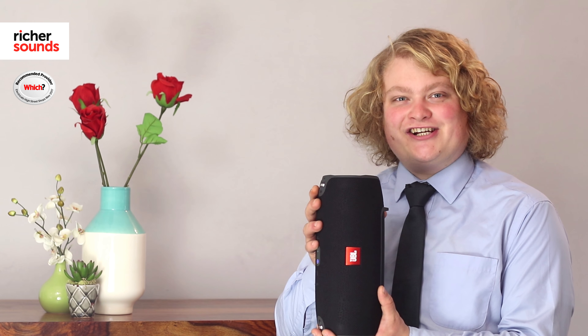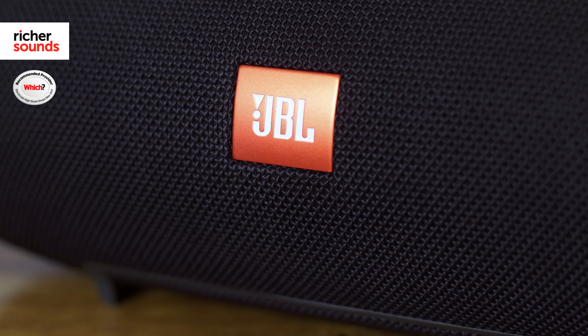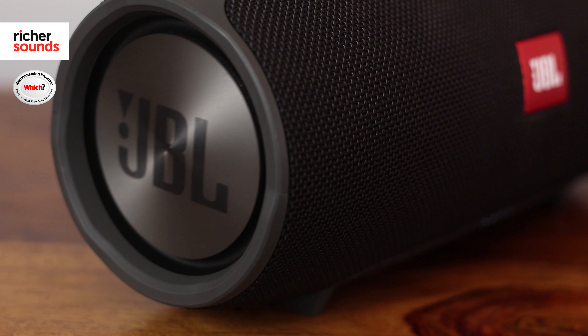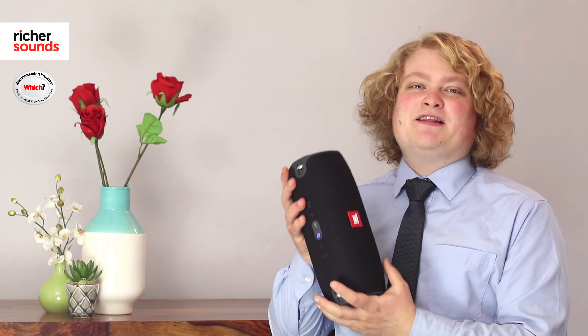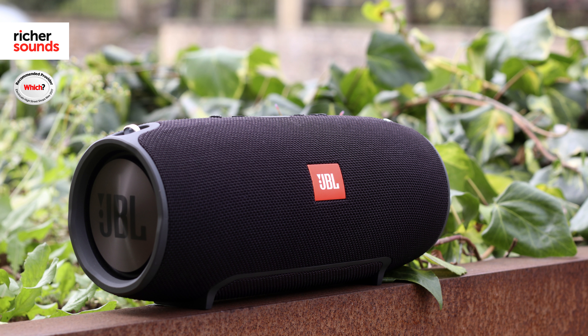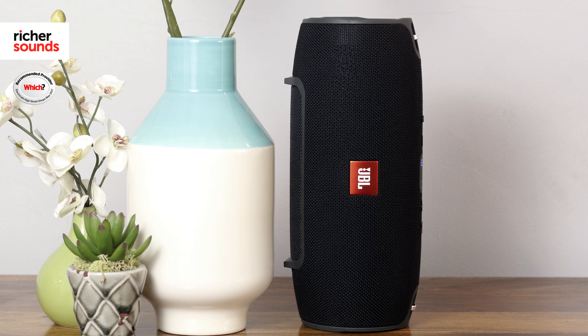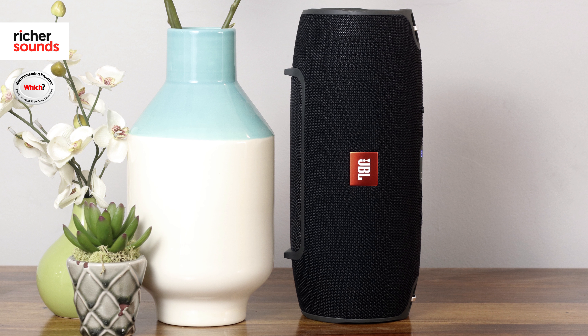So this is the JBL Xtreme. Thanks to the large case design, JBL were able to put two 63mm drivers in as well as two passive radiator subs on either end. So it's no wonder they recommend this for a party or a large space. It's truly perfect for taking out and about, travelling, or for home use, and offers a very loud sound for its price point.